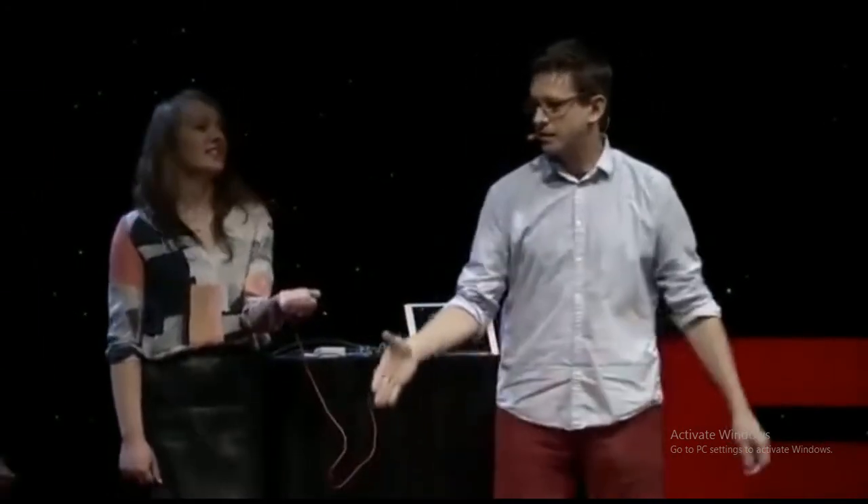I need one more volunteer. What is your name, sir? Miguel. You're going to stand right here.